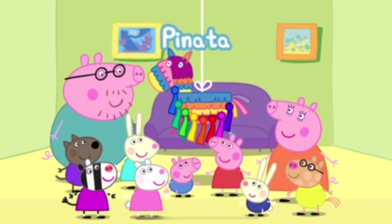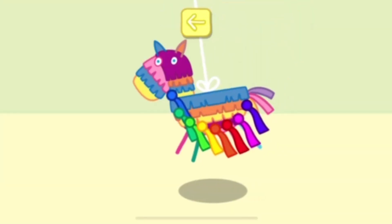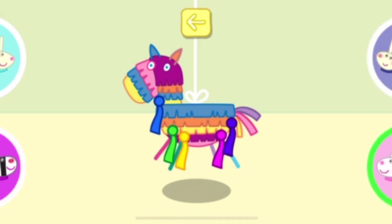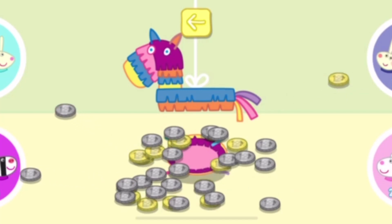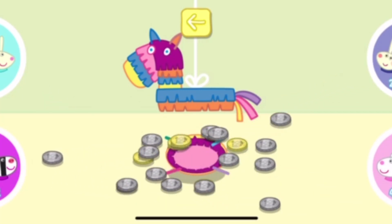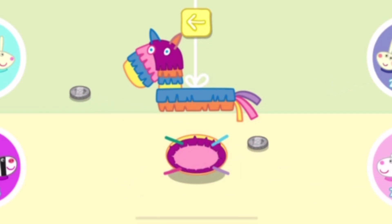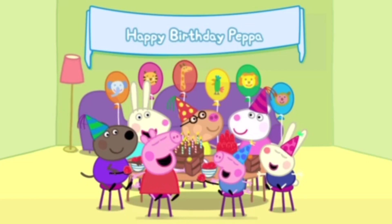It's time to play piñata. Choose a character for each person playing and touch the tick when you are ready to start. When each player has chosen, press the tick button to continue. Take turns to pull a ribbon. Oh, unlucky. Not this time. Yes! Collect the coins as quickly as possible by moving them to your circle. Some coins are worth more than others. The winner is Susie Sheep. What a lovely piñata!